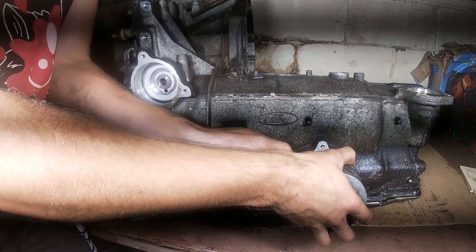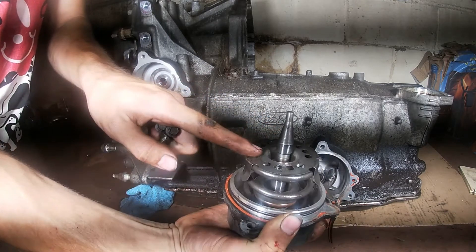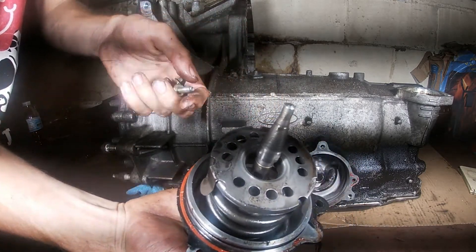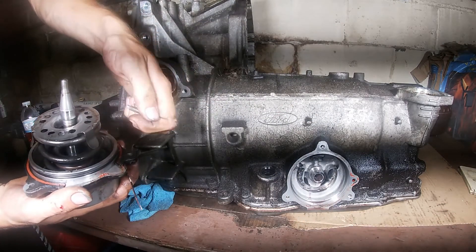Note that the low intermediate servo cover has a gasket. I'm going to keep the gasket with the cover so that once I have all my replacement parts and I'm ready to reassemble the transmission, I'll know exactly what the gasket looks like that I need for it.